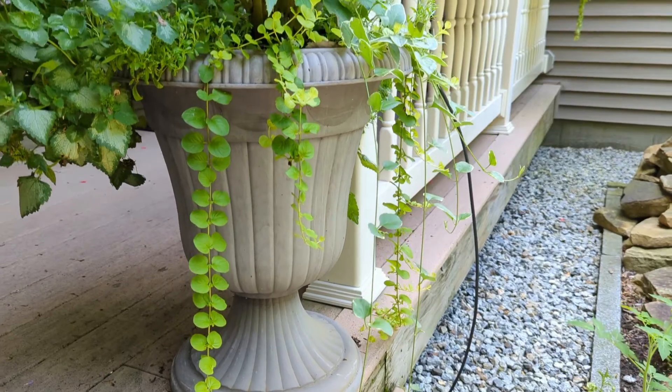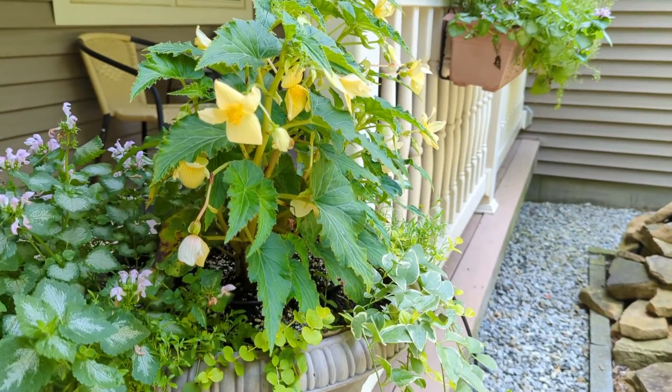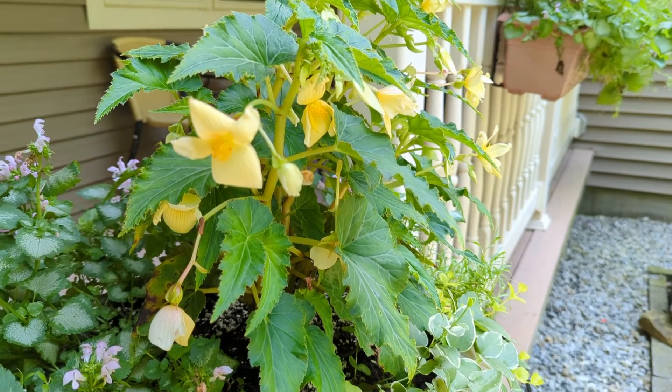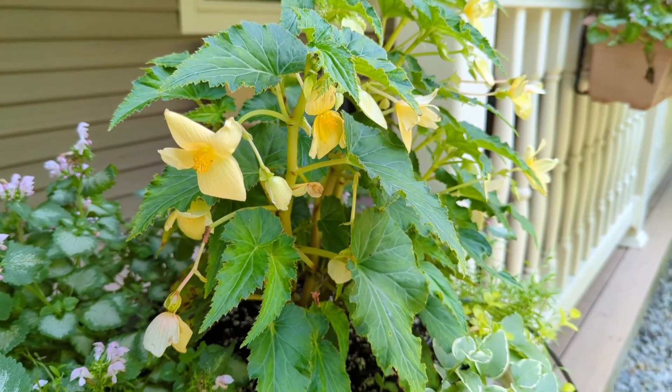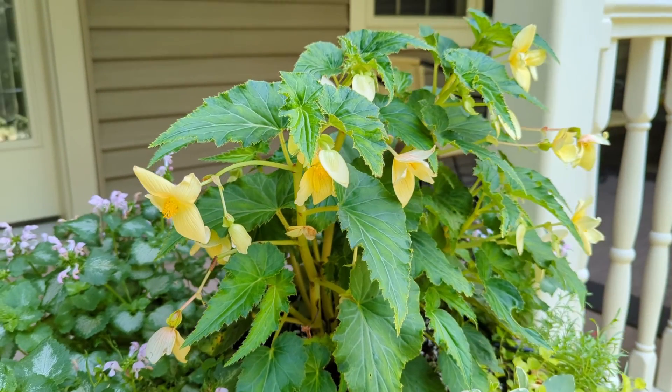When it comes to designing different containers or pots, it always is nice to have some sort of a thriller, which is the taller plant, and then some sort of a filler, which is basically filling out the pot, and then a spiller, which in this case could be a Dichondra Silver Falls. It always looks so pretty spilling out of a container.